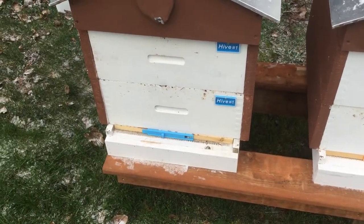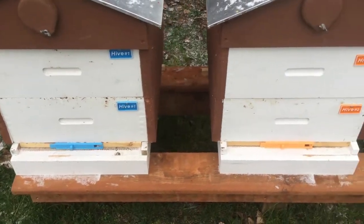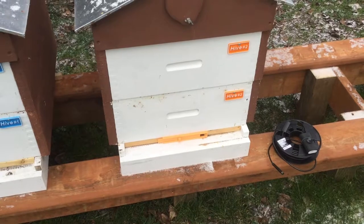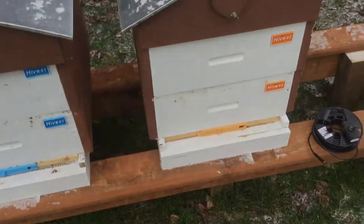It will prevent too much of the cold from getting into the hives. Hopefully we'll get through this cold snap just fine, and spring will come and we'll have two good healthy hives at that time. All right, talk again soon.